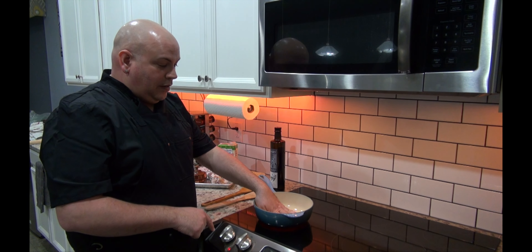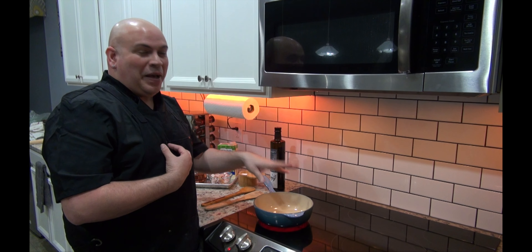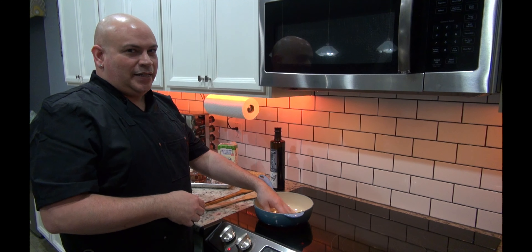Now be cautious — I'm used to doing this. I'm brave enough to stick my hands in a hot pot, but please don't do that at home and burn yourselves. I'm just testing it out to see when it's ready.